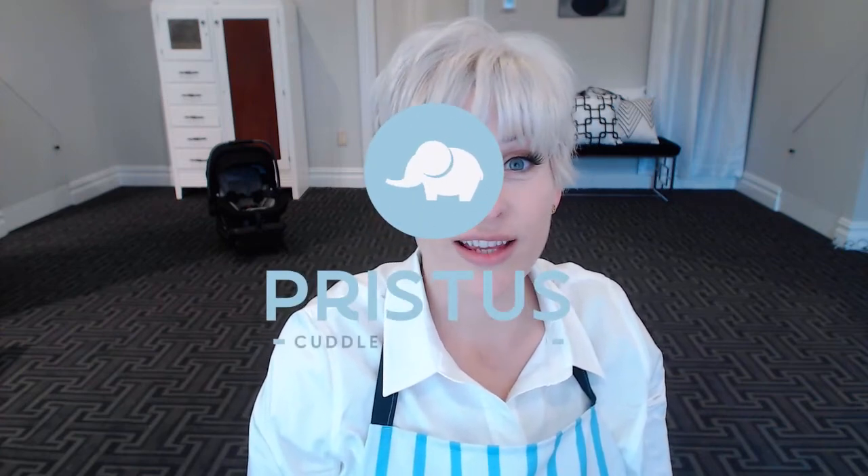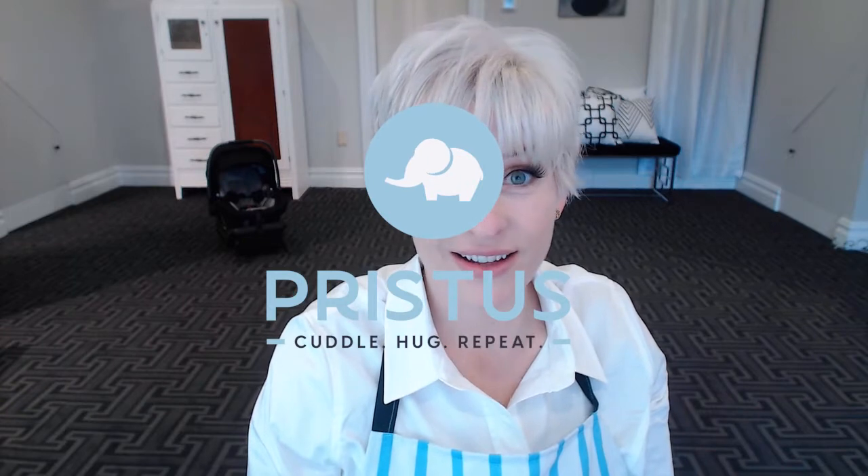Hello and welcome to Pristis. Today we are going to unbox the Nuna Pippa Lite LX. I have to admit right off the bat, even as the founder of Pristis where I feel like I have to be unbiased, I am a little bit biased about this one as this one is the exact car seat that I chose for my own newborn who was born about five months ago. I'm Renee Cody, now let's begin the unboxing.